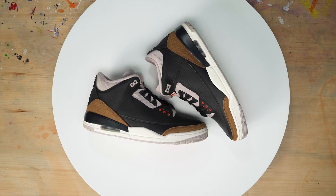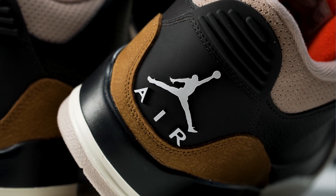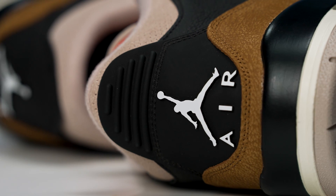What's up YouTube? Think Almighty here. Today we got these Desert Elephant Jordan 3s. This is a beautiful shoe. However, I wish they would have put a Nike Air on the back tab instead of a Jumpman. So today I'm going to show you guys how to do that. Let's get started.